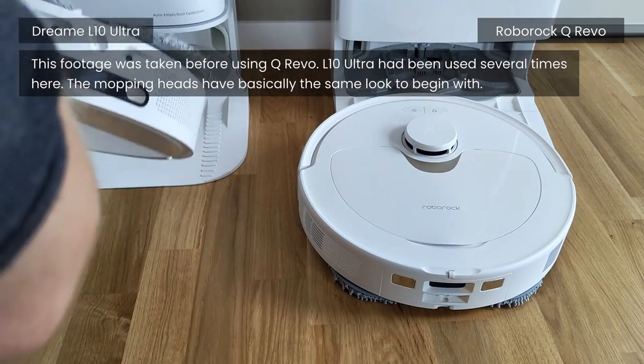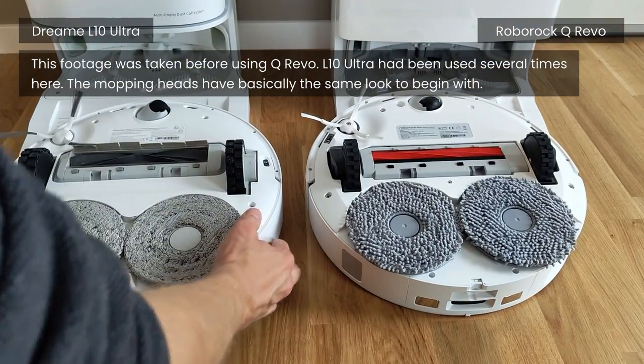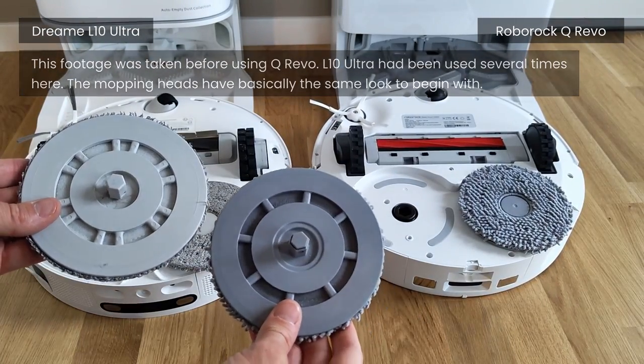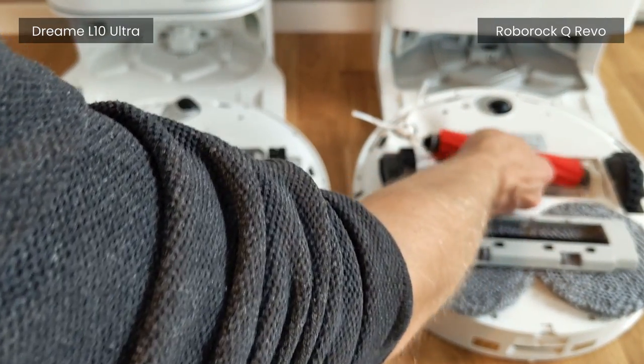For the robots, the only real difference is the maximum suction power — that is 5,500 Pascals on the Q Revo, whereas the Elton Ultra's is 5,300 Pascals. But in all honesty, I noticed zero difference between the results here. The vacuuming brushes differ somewhat in design, but result-wise they have been performing equally well.